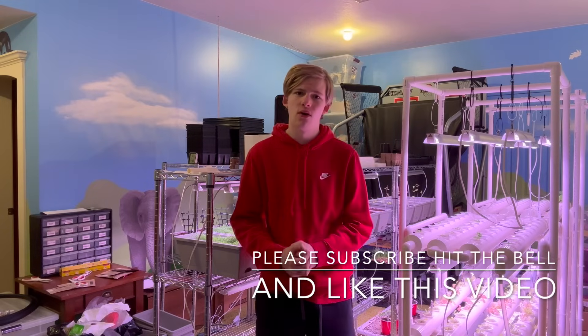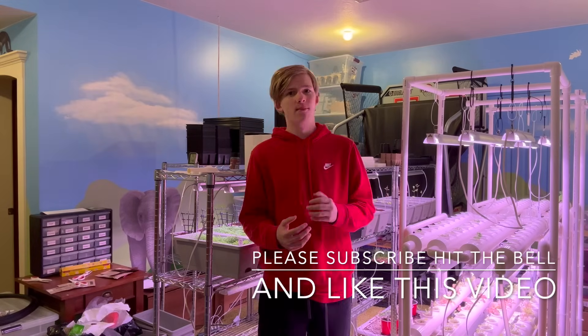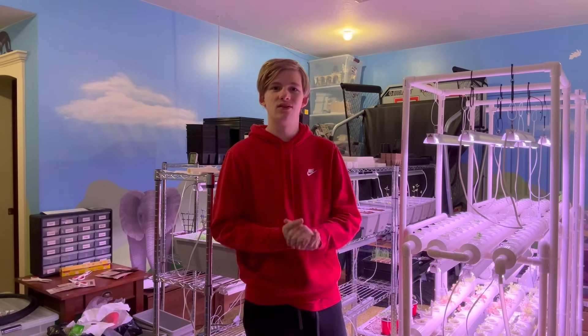Please subscribe and hit the bell and notification on all so you do not miss a video, and please like this video.